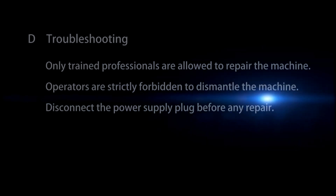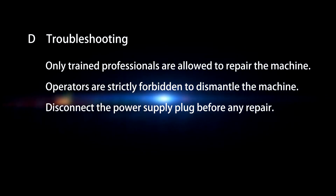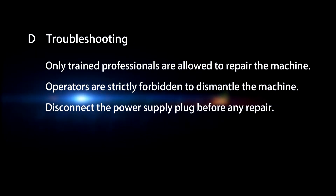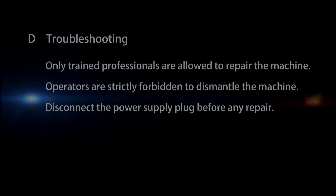D. Troubleshooting. Only trained professionals are allowed to repair the machine. Operators are strictly forbidden to dismantle the machine. Disconnect the power supply plug before any repair.